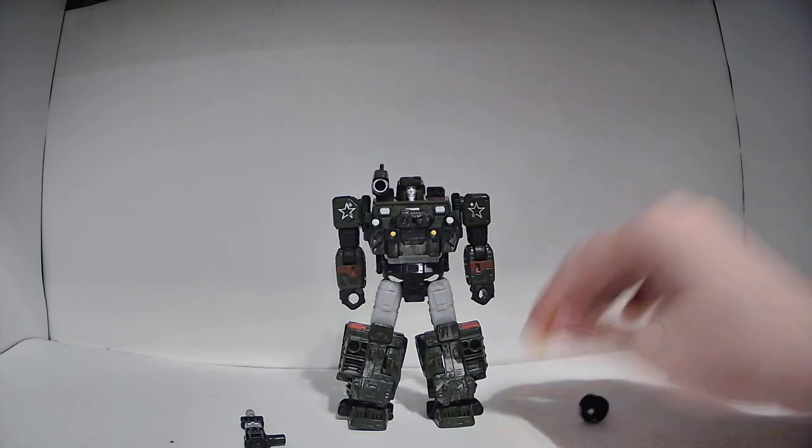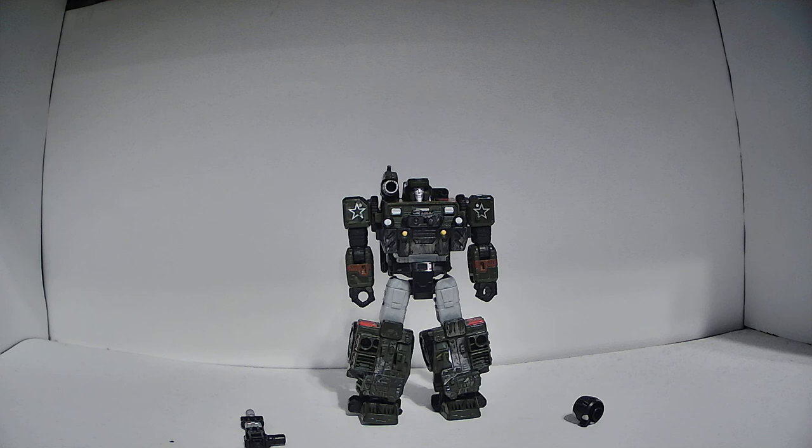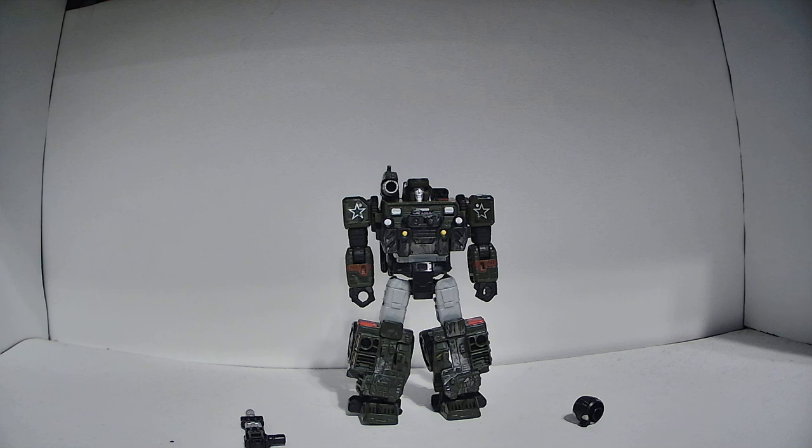That's the basic overview of Hound. Final thoughts: really awesome vehicle mode, really awesome robot mode — I like both forms of this guy. In fact, when Hasbro had a fan poll to vote for who the best Siege toy released was, I actually voted for Hound. I think this toy is amazing. So anyway, that's my review of Hound. I hope you enjoyed. If you did, please like, subscribe, notifications, all that good stuff. This has been Rod and Todd, signing off.